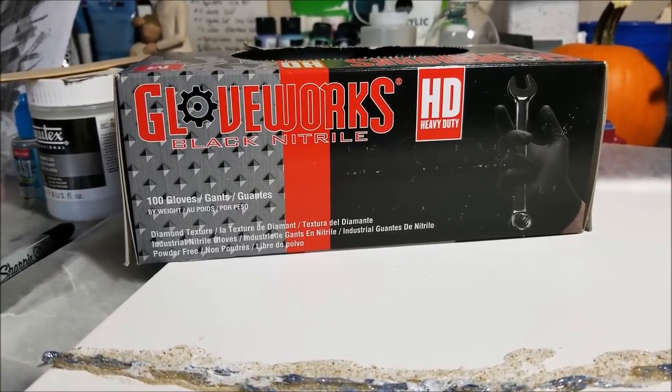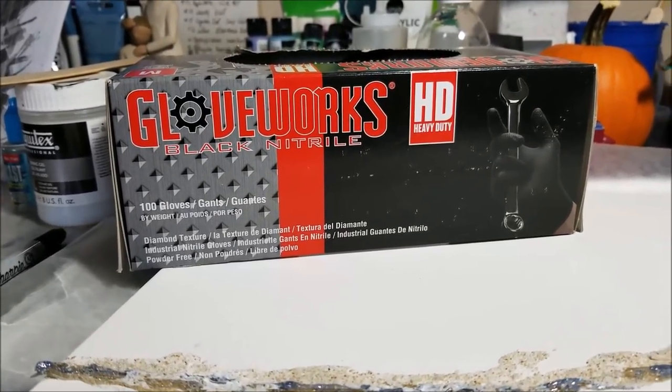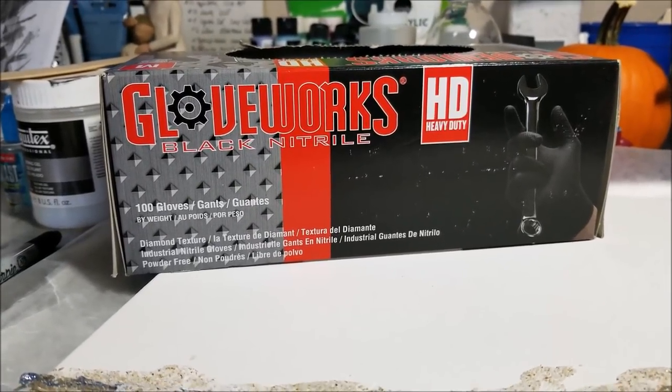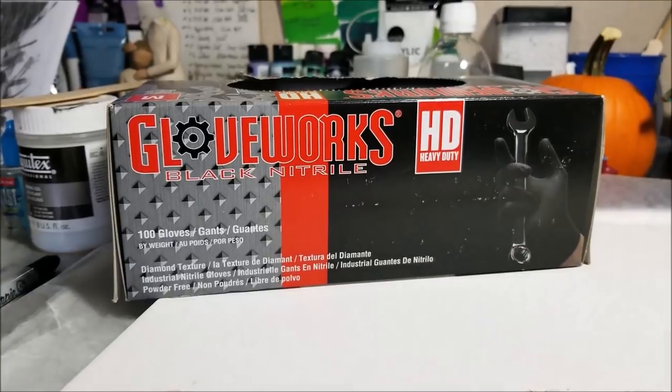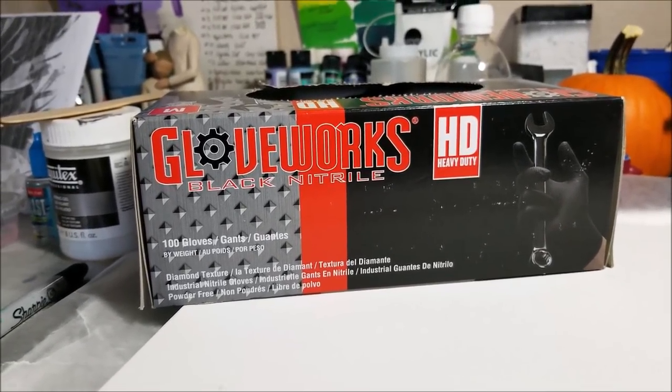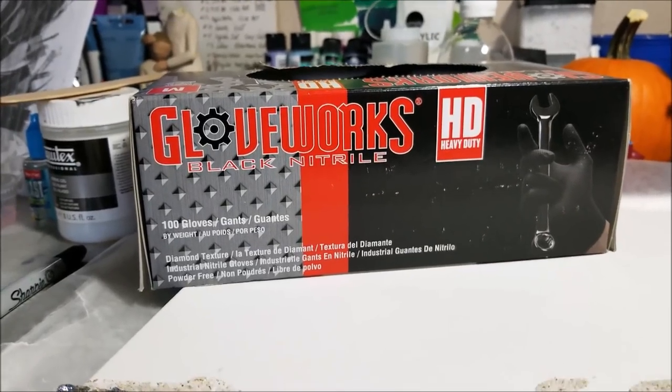This isn't a paid advertisement or anything — I'm just telling you, you're gonna love it. I guarantee you won't regret a box of these. I do have them linked below on my Amazon link, or you can buy them somewhere else — just trying to help you out.